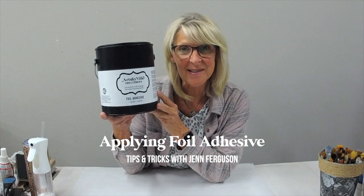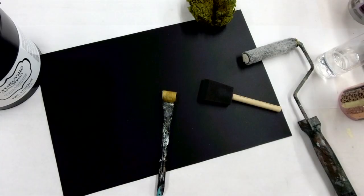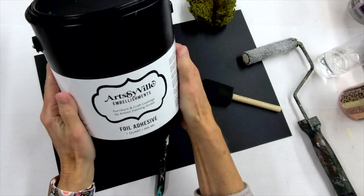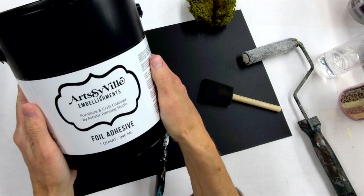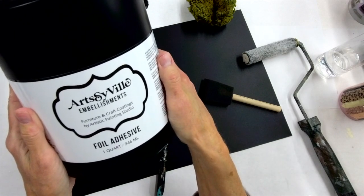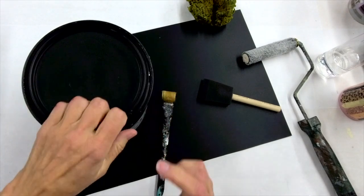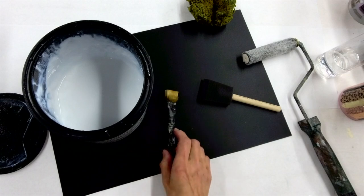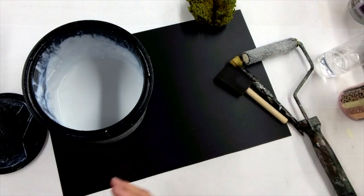Today we're going to talk about foil adhesive and I'm going to show you several different ways to apply it. I'm Jen Ferguson with Artistic Painting Studio and today is all about foil adhesive. This is our brand Artsyville Embellishments foil adhesive, and I'm going to talk about what this stuff is as well as show you several different ways to apply it to get the best results.